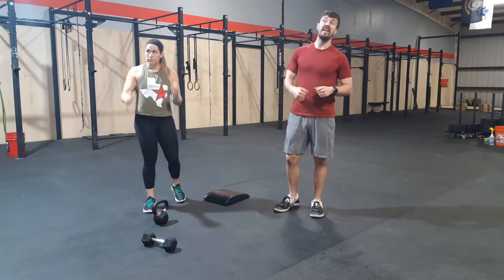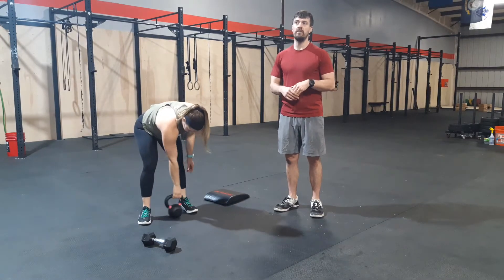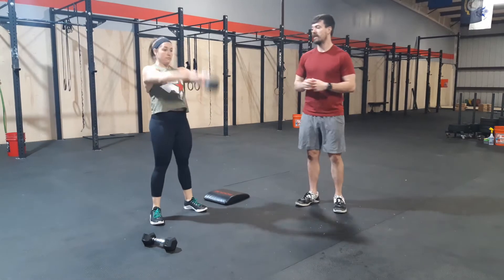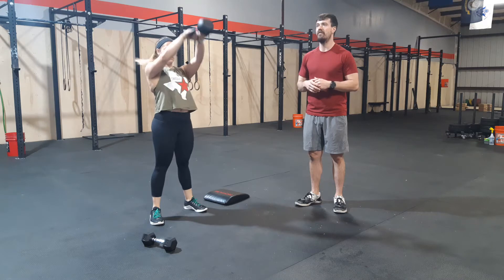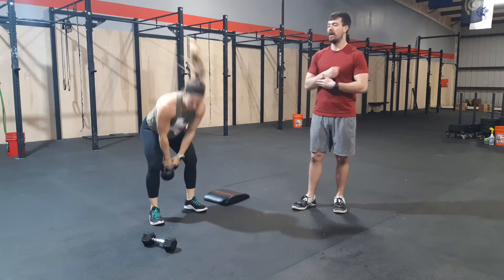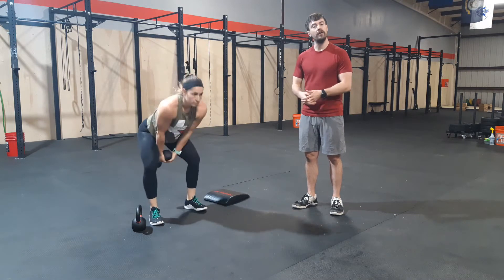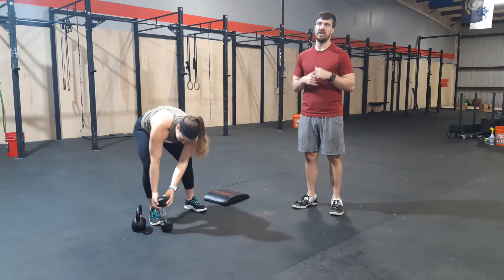For the strength portion today, you will need a dumbbell or kettlebell. We are moving through EMOM style — 15 minutes, 45 seconds of work, 15 seconds of rest each minute. We're going to start with a dumbbell or kettlebell swing. If you've got a kettlebell, hold it by its handle normally and swing to eye level or overhead — either is fine. If you're using a dumbbell, the recommendation is to hold it by the head so it can pivot around your hand. You will need to hold it tightly at the top so it does not fall on your head.